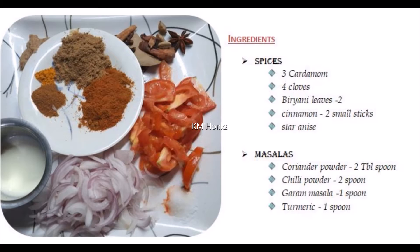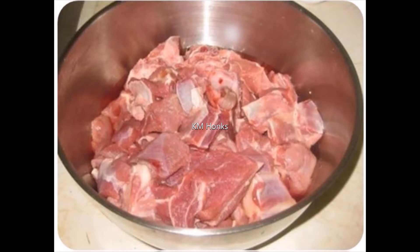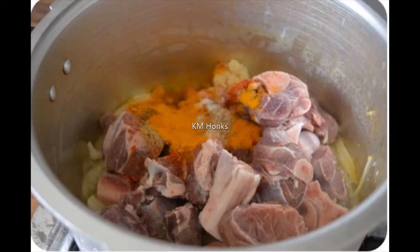So this is our ingredients list. Now we are ready for the biryani. First, the mutton is ready. We will add chili powder 1 teaspoon, salt 1 teaspoon, ginger paste 1 teaspoon, and curd 1 teaspoon, and mix the mutton well.